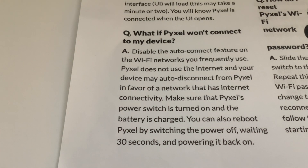I've heard of people saying this, and I found it happen on my own device - it would sometimes connect me to the router and kick me off the connection to Pixel. That's because the device knows that Pixel doesn't have an internet connection, so it drops that connection and finds the next one it can, which is normally your router. Pixel does not use the internet, and your device may auto-disconnect from Pixel in favor of a network that has internet connectivity.